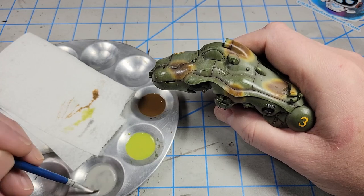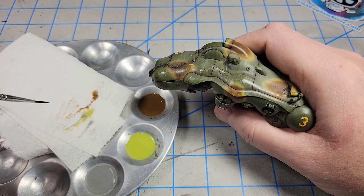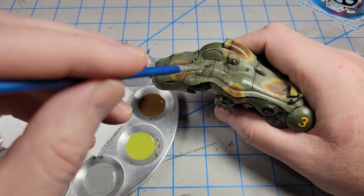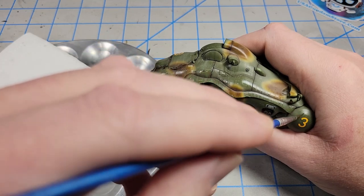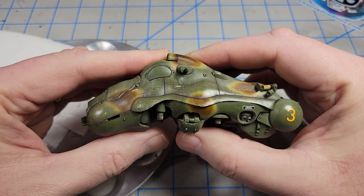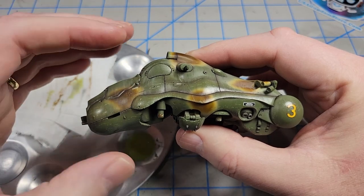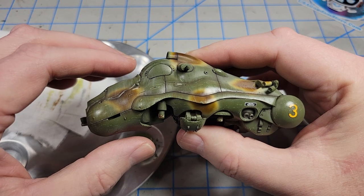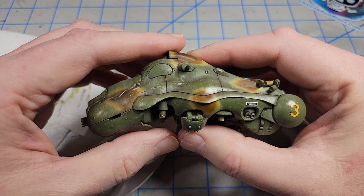Now that I've got all three of those colors on there, I start the process again. This time, I'm going to start just a little lower down the model and pick kind of an arbitrary line — going about two-thirds of the way down the surface. What this is going to do is make the dust look a little thicker further down the model. You can see the effect of that streaking — that's three layers, essentially: one full layer, then one two-thirds down, then one one-third down. You can see how it adds what, if you were using oils, would be a dot filter effect. It's basically the same principle, just a slightly different application method.